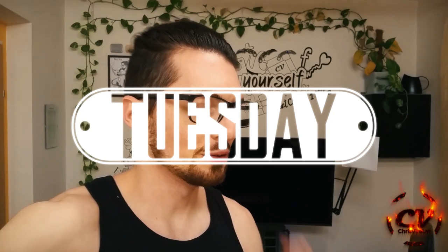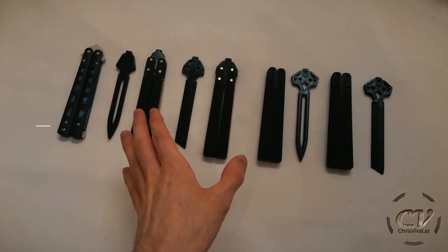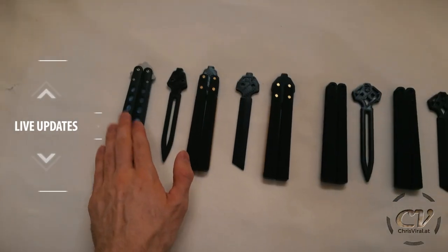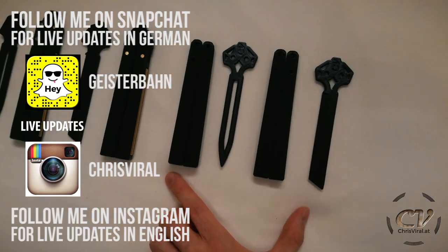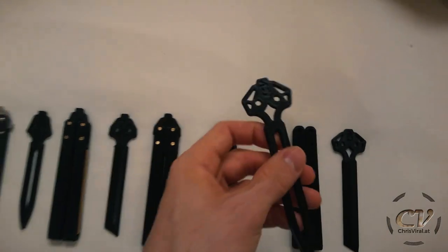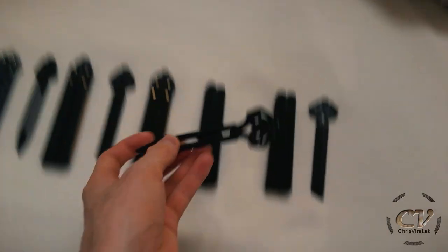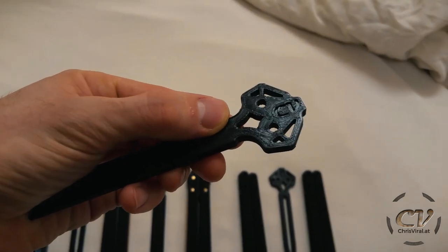It is Tuesday. I was very productive today, and so were my printers — well, one of them. Here we have all the iterations: inspiration, version one, version two, and the final version. I like this shape way more than the other shape, so I fixed that. That's the new blade right there, and a tento variation. I also modified the branding compared to before.